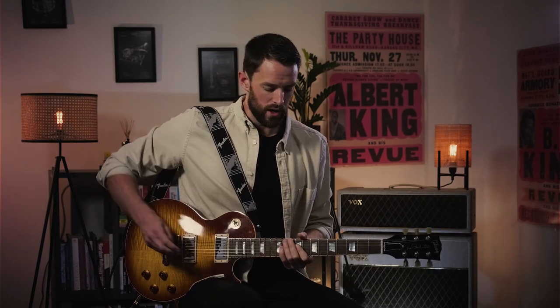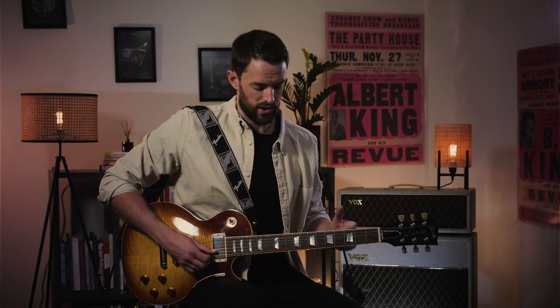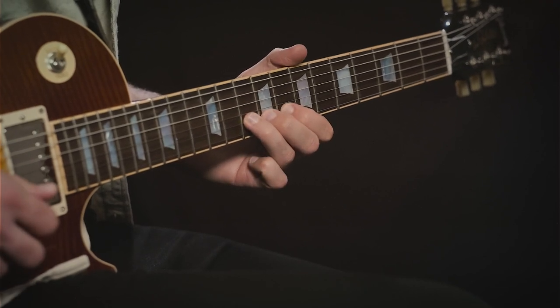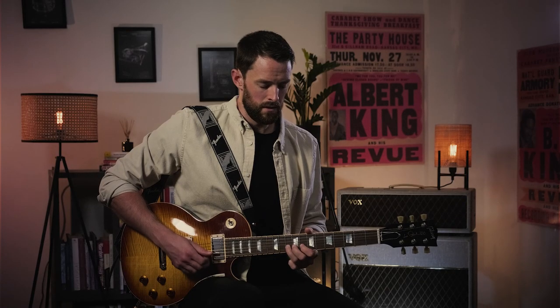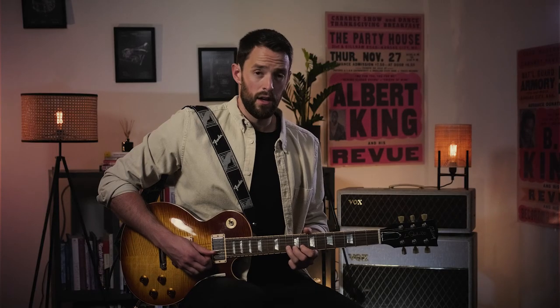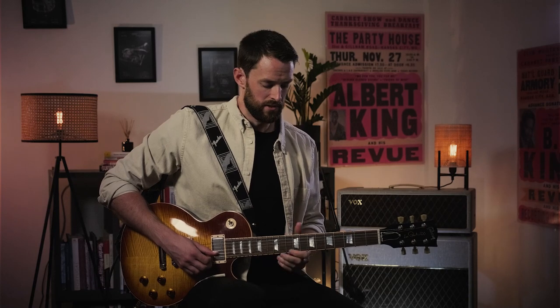We're going to start in the second shape of the A minor pentatonic scale, targeting the tonic note of A at the 10th fret. We're playing a hammer-on from the 8th fret to the 10th fret — playing that 8th fret once and hammering down to the 10th fret. If you feel comfortable, add a bit of vibrato here to breathe some life into that note and sweeten things up a little bit.